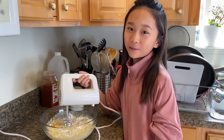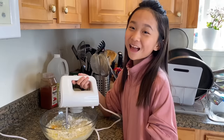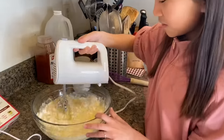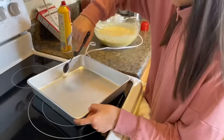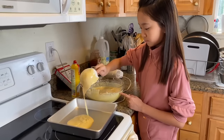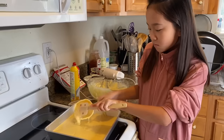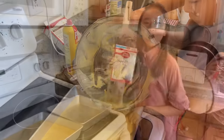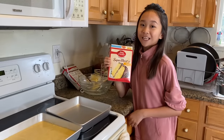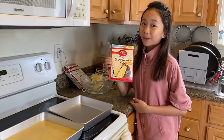Now I'm going to use a mixer on medium speed, or you can beat vigorously by hand for two minutes. Alright guys, we got one layer of the cake done. But we want to make a double layer cake so we've got to make another one.